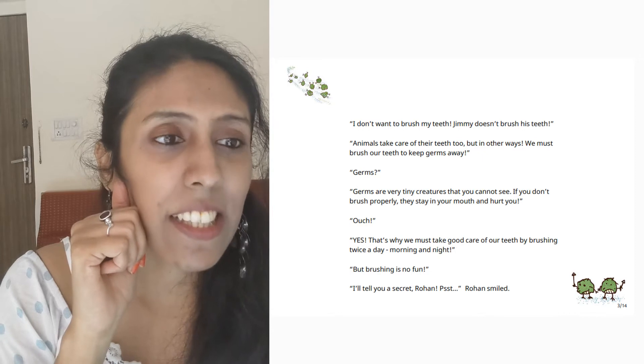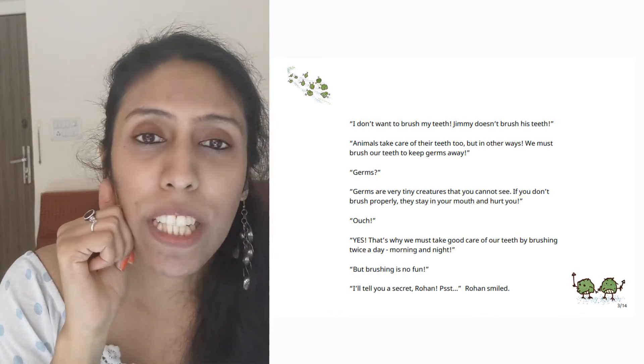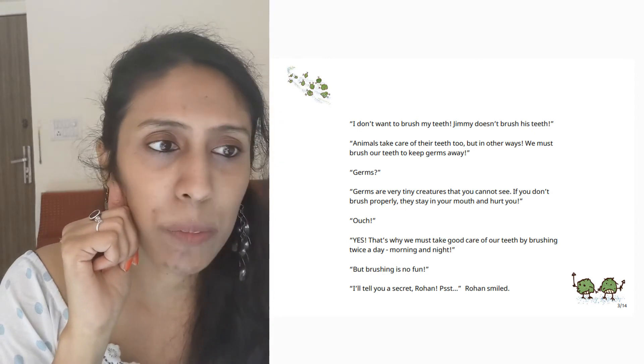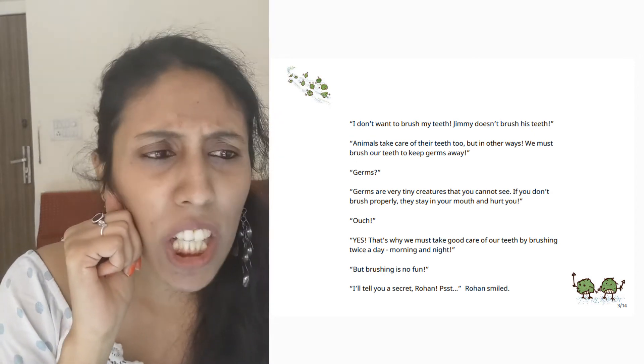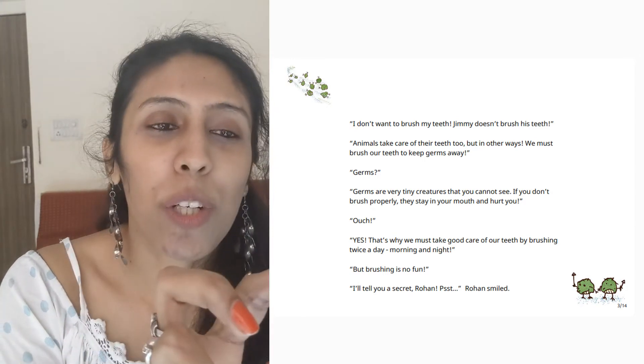they stay in your mouth and hurt you. Ouch! Yes! And that's why we must take good care of our teeth by brushing twice a day, morning and night. But brushing is no fun. I'll tell you a secret, Rohan. Shhh! Rohan smiled.